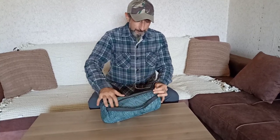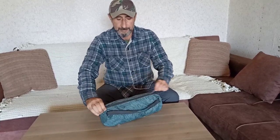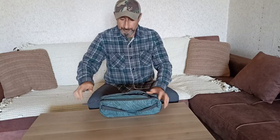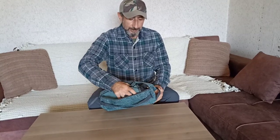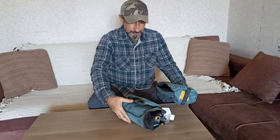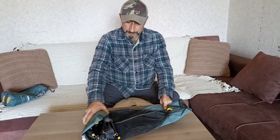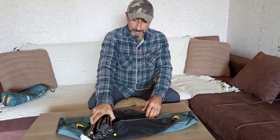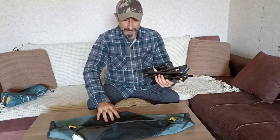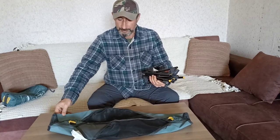Now it's time to open it and show how to set up this chair. There's a zip and also a handle — very easy to open and close. It's very good quality material, even the zip, and the cover material is very thick. Inside there are aluminium poles, and the second piece is the thick material of the sitting part of the chair.